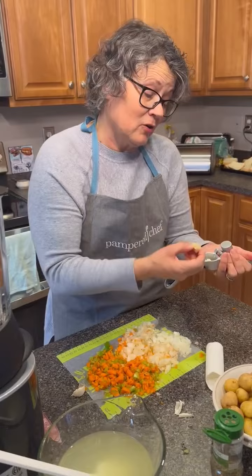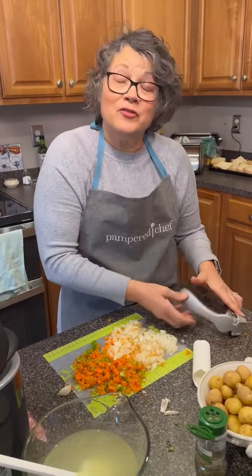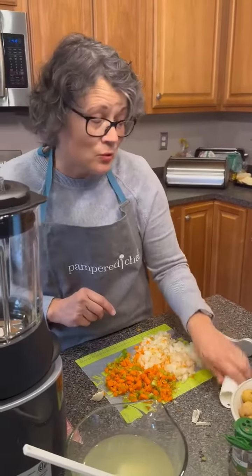If you don't have a Pampered Chef garlic press, you don't even have to peel it — you can just put it right through. But if you don't have one, this is a handy dandy tool.